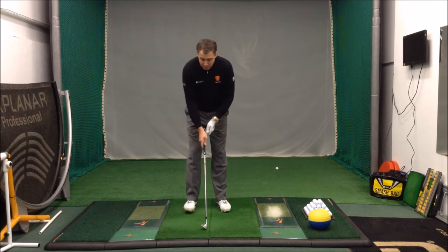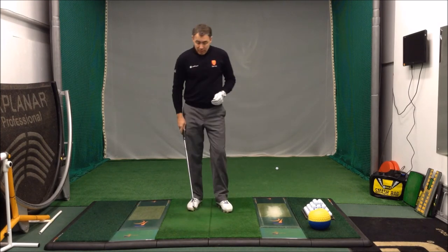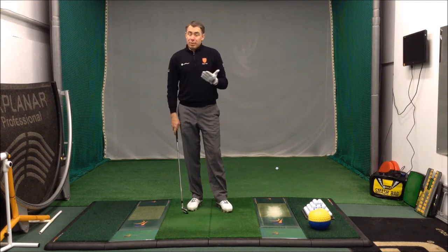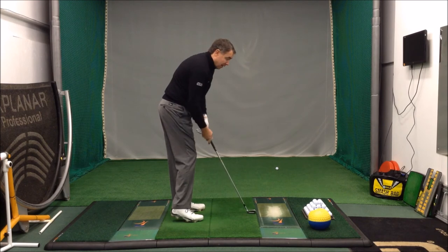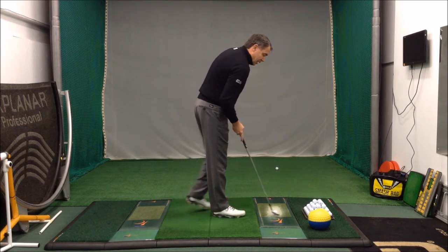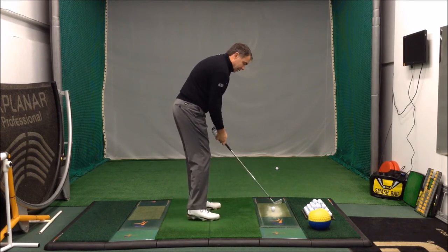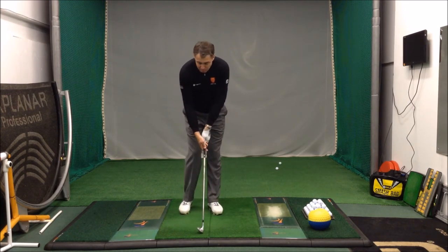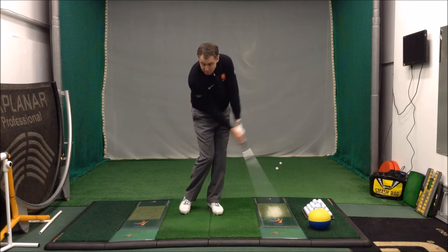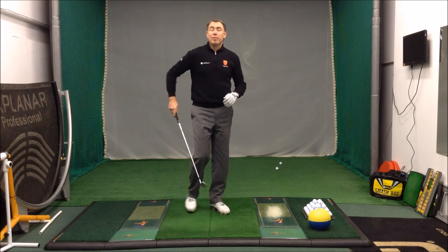And the second drill: where you're forcing the weight onto the back foot and pulling the club up away from the ground, a simple tip is to make your set up and lift your right heel up off the ground. This forces the majority of your weight onto your left side. So the right heel gets lifted up, the weight forces onto that left side, and then from there you swing back and through. That really forces you to keep the weight onto the left side — it can't go onto that right foot where you start to pull the club up away from the ground.